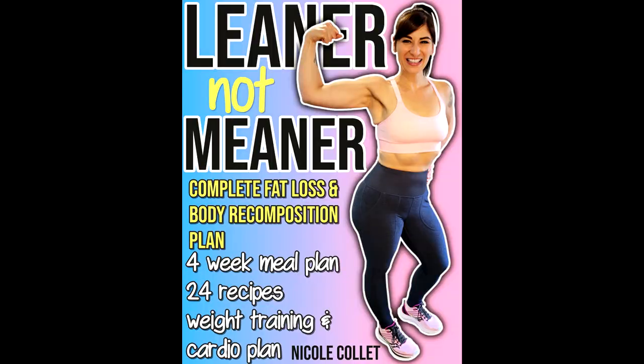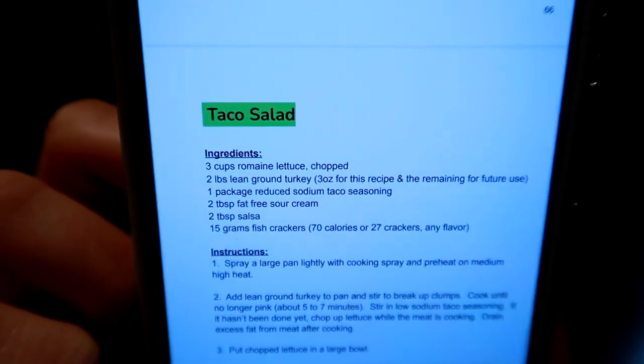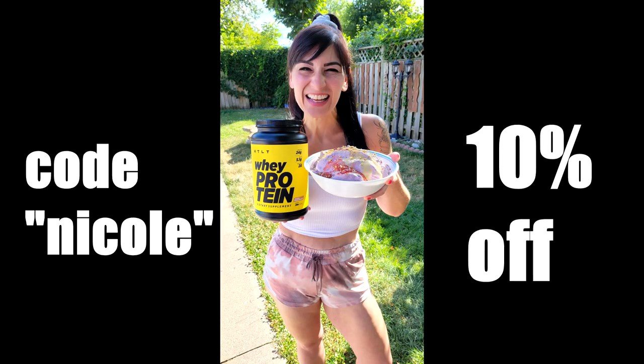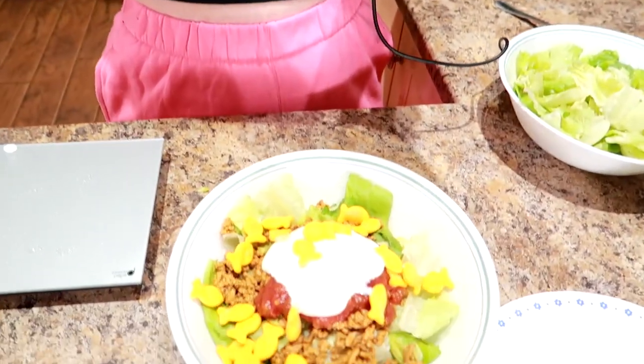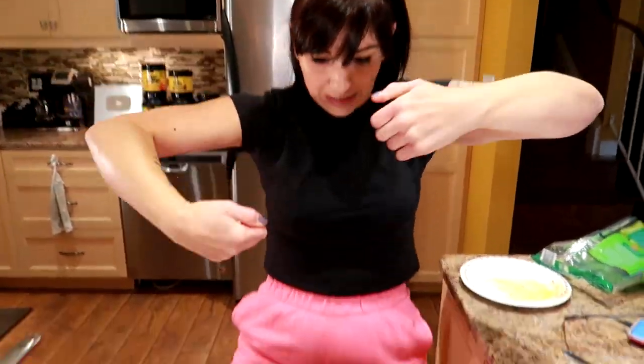If you really like the looks of this salad and want more recipes, this is from my brand new body recomposition and fat loss plan, Leaner Not Meaner. The link is down below, along with the weight loss ebooks sharing what I ate to lose 130 pounds, and also the link for supplements HTLT — use code Nicole to save 10% at checkout. Calories for this meal: 297 calories, 11 grams of fat, 20.5 grams of carbs, and 25 grams of protein.